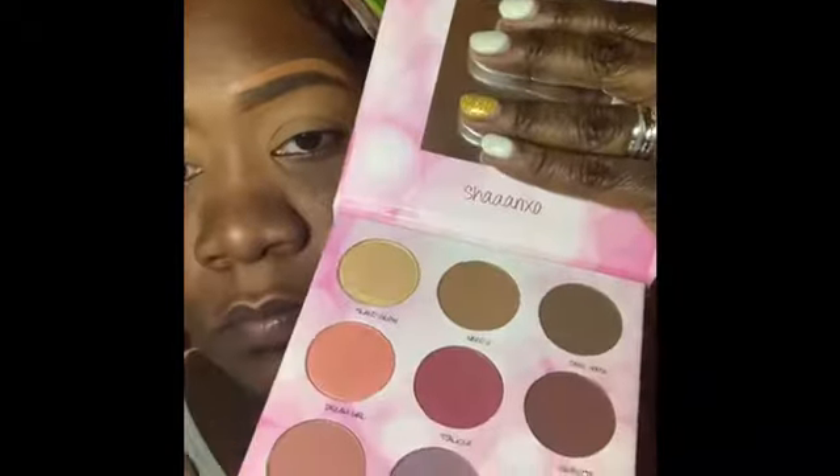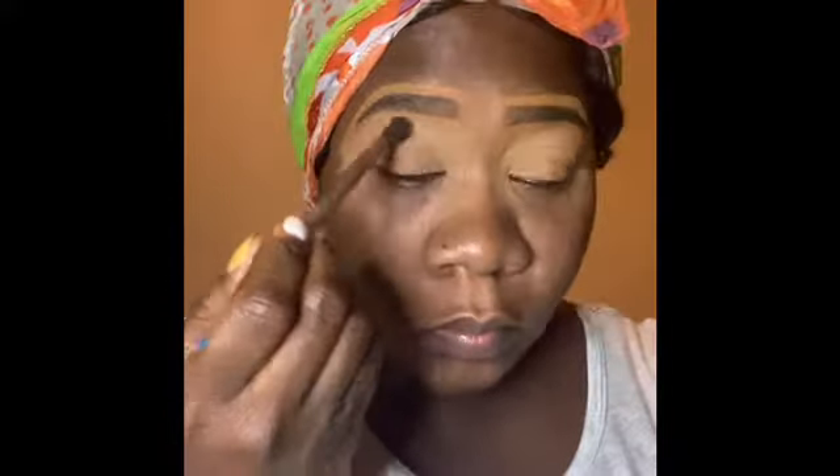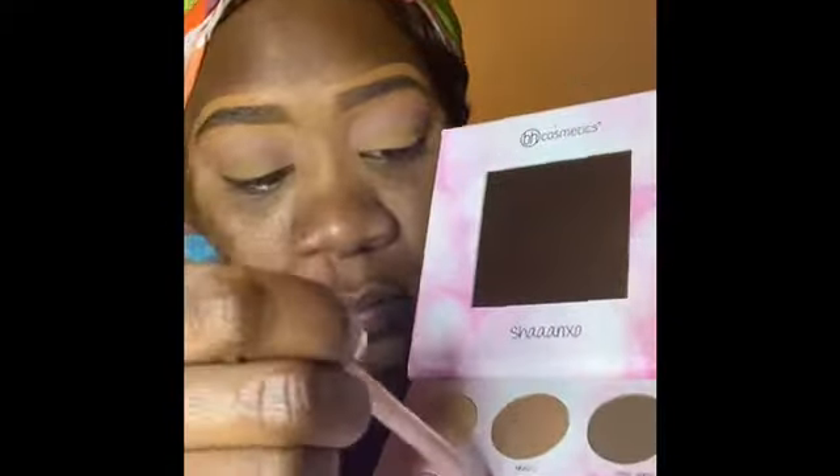Now that that's all blended out, we're gonna go in with our Shea Nex palette. For my crease color I'm going in with that peachy shade called Bestie — it's like a light salmon to me. It didn't really show up too much; I had to go in a couple times just to get a little tiny tint to it, but it worked out. Now I'm going in with my crease with the color Stalker, which always reminds me of the Gisabelle out of the Juvia's Place palette, which is one of my favorite colors.